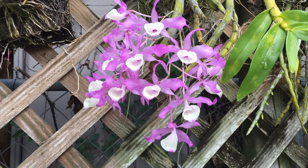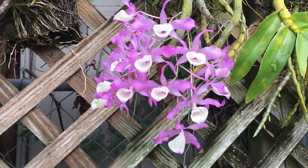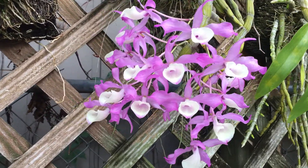Hi, good afternoon. This is another dendrobium — it's a dendrobium species. It's the dendrobium tortile.